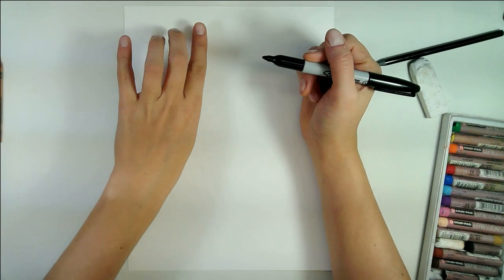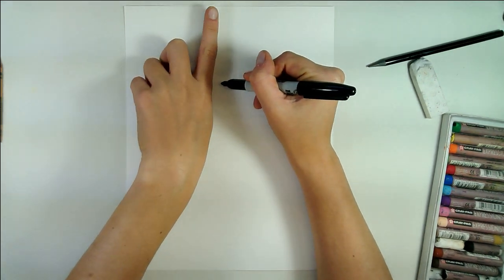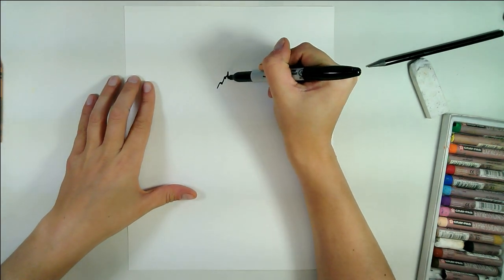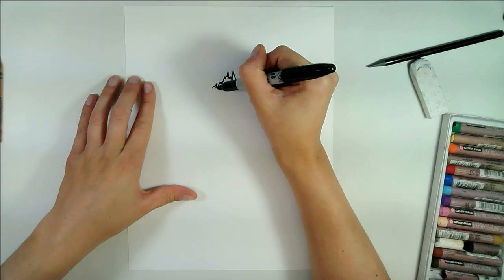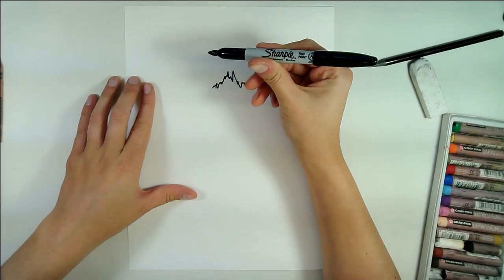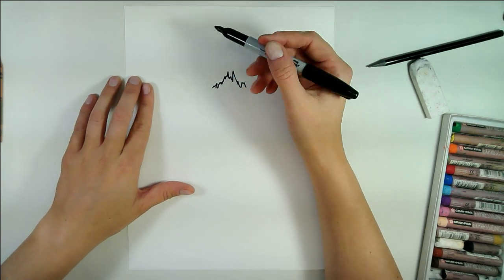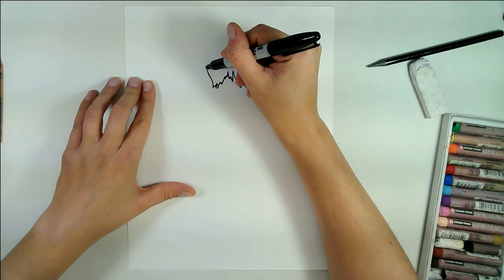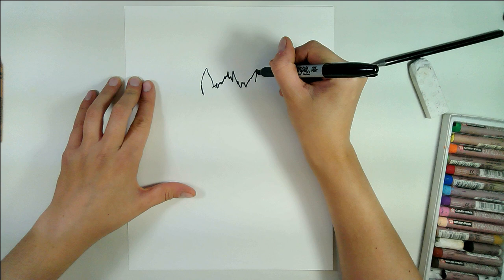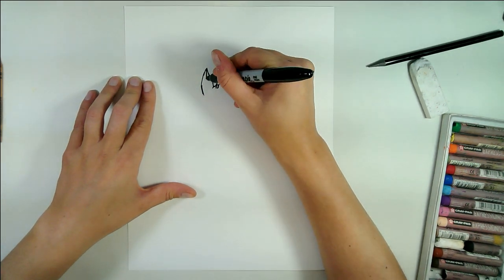Today we're going to be drawing a fox and we're going to start off our fox by drawing the head. I'm going to start that about one finger length away from the top of the page. We're going to begin the fox's head with some zigzag lines and you can use a permanent marker — a Sharpie fine point is ideal, but you can use what you have or a washable felt marker, although that might bleed into the image when you paint over it.